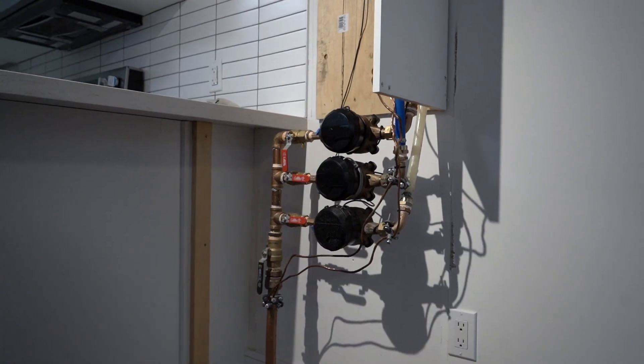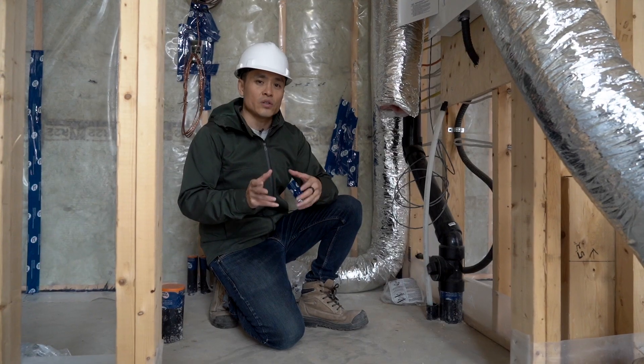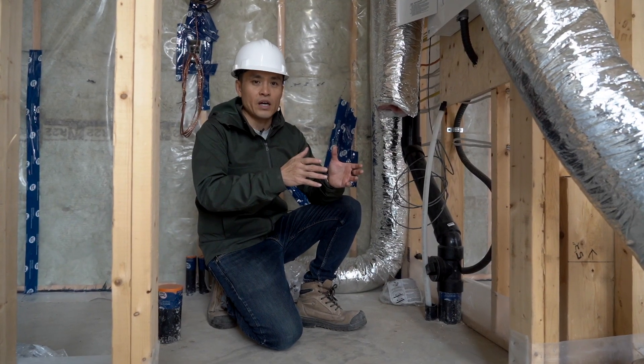We actually have three meters in total — one for the main unit, one for the basement unit, and one for the garden suite — and that's all located in the basement of the main house.